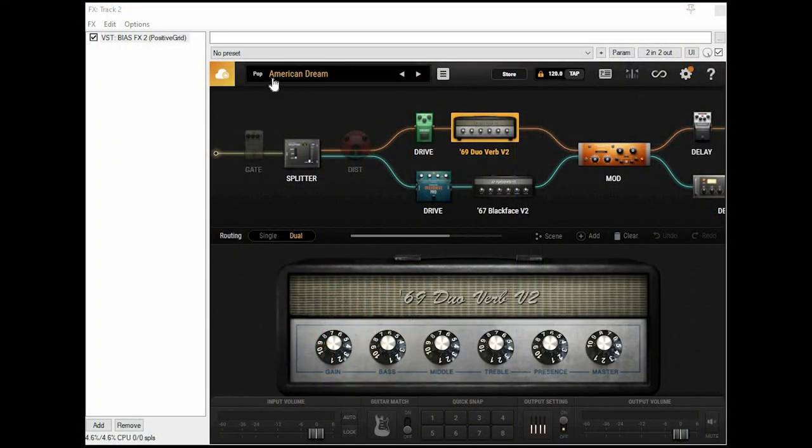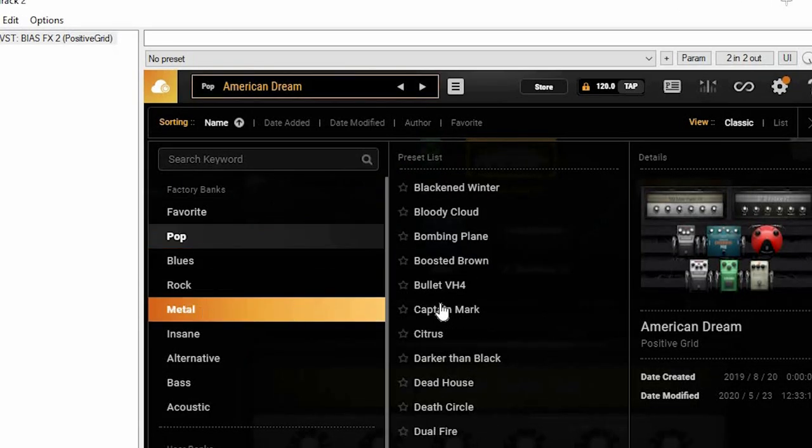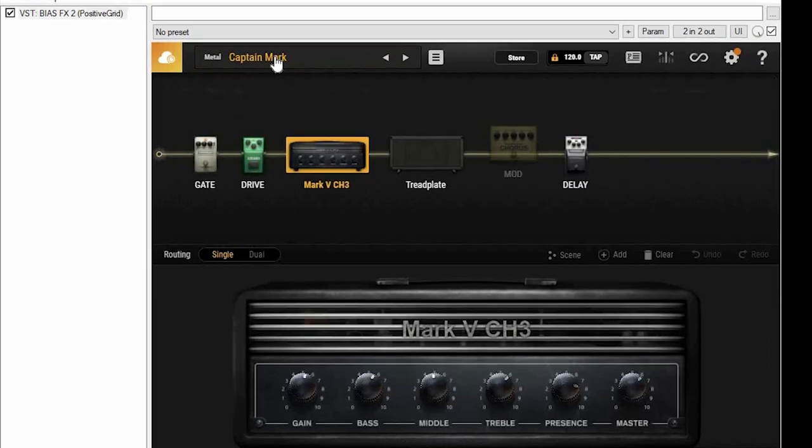So let's go to the presets list. Under metal — Captain Mark — here we go. As you'll see, I only changed a few small things, but they do make a difference to the overall sound. So here's how this stock preset sounds.